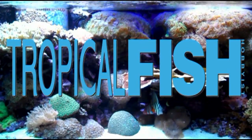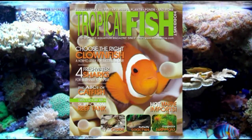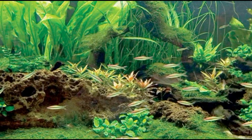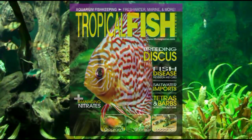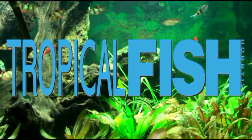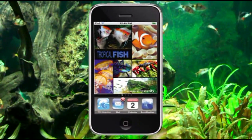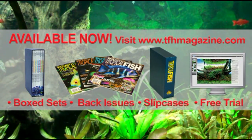Tropical Fish Hobbyist Magazine has been the authoritative source for aquarium keepers since the first legendary issue rolled off the presses in 1952. With informative articles month after month about freshwater aquariums, saltwater setups, paludariums, ponds and more, illustrated by the world's top aquatic photographers, TFH covers it all. With subscriptions starting at $13.95 and a mobile digital edition, TFH is your ultimate resource for all things aquatic.